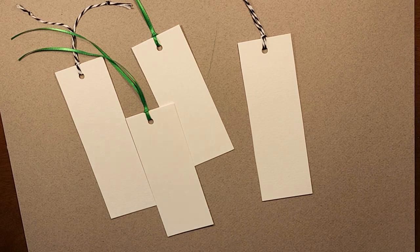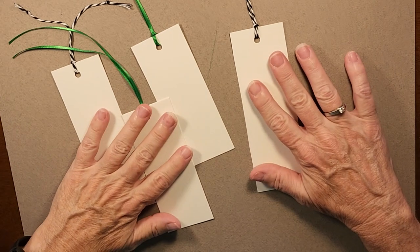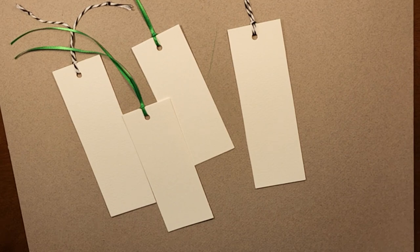Hi friends, thanks for joining me today. I wanted to share some fun ideas for creating some really cute bookmarks. They make a fun little gift to put in a card or just to give somebody that does enjoy reading.